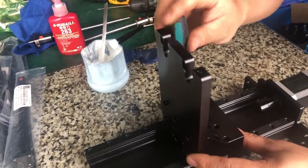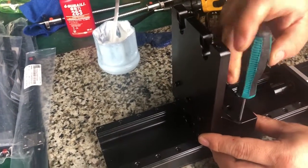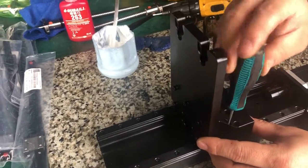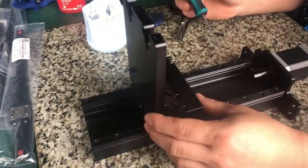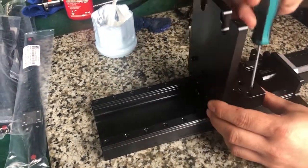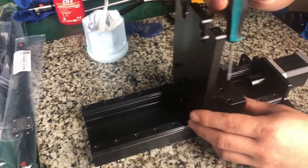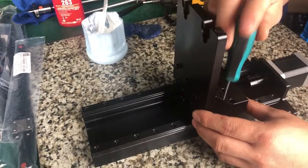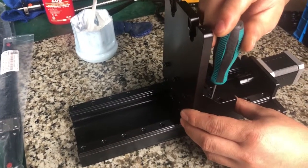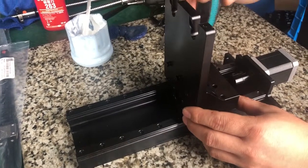So first, we will loosen this one — loosen the eight bolts — and make sure they move smoothly. Then we tighten it. Make sure it's not exactly very tight, because being too tight will jam the bearing.